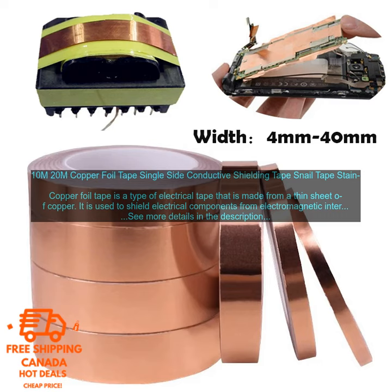Copper foil tape is available in a variety of widths and lengths. It is typically sold in rolls. Copper foil tape can be used on a variety of surfaces, including metal, plastic, and wood.